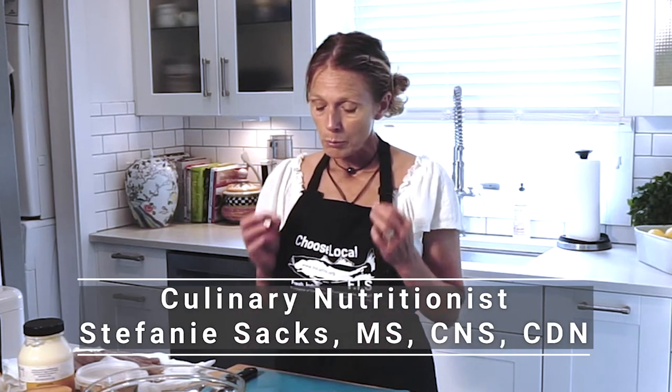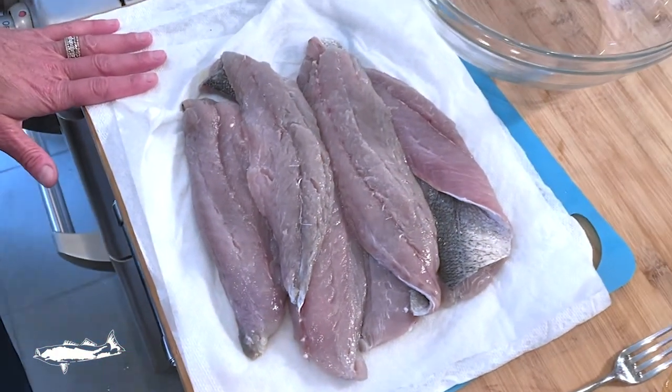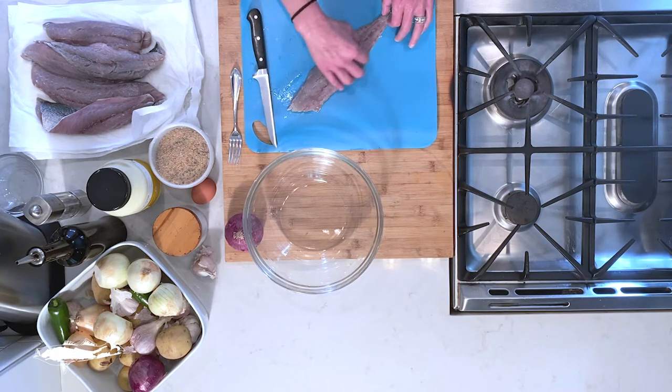We're going to do bluefish burgers now. Bluefish has a very strong flavor and a lot of people don't like it, so I created this recipe with the hopes that anyone will try this. Really, really simple. When you get bluefish, ask for it to be skinned and filleted. You will always have skin on the bottom. Sometimes you'll see a very dark red patch down the center.